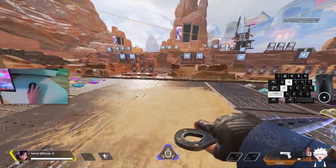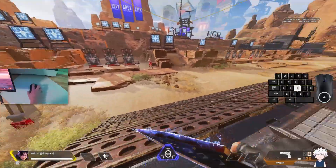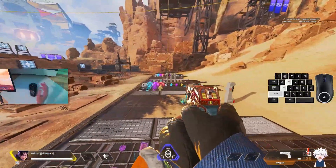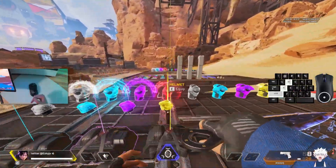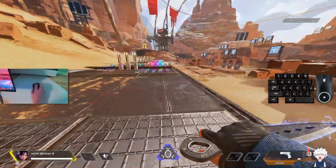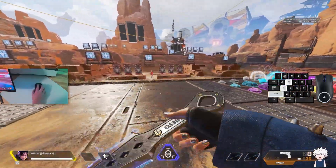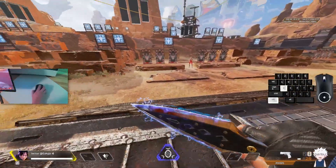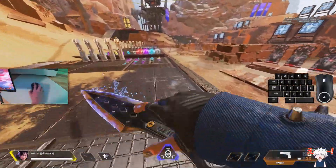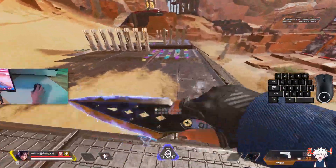Of course you can do this while sprinting, into a slide, and then into some figure-eight bhops. If you're wondering what figure-eight bhops are, I'll link a video in the description — that video really helped me a lot with great strafing. Some combos could be: run up to someone, do the Yuki strafe, then figure-eight strafe like that. I haven't looked too much into the combos — that's for you to explore and experiment with, so have fun with it and be creative.